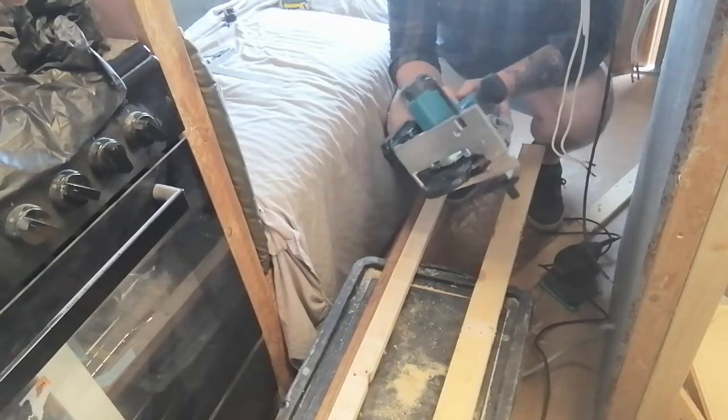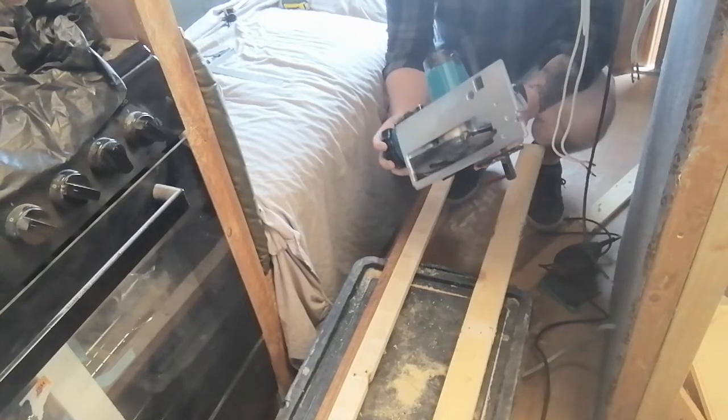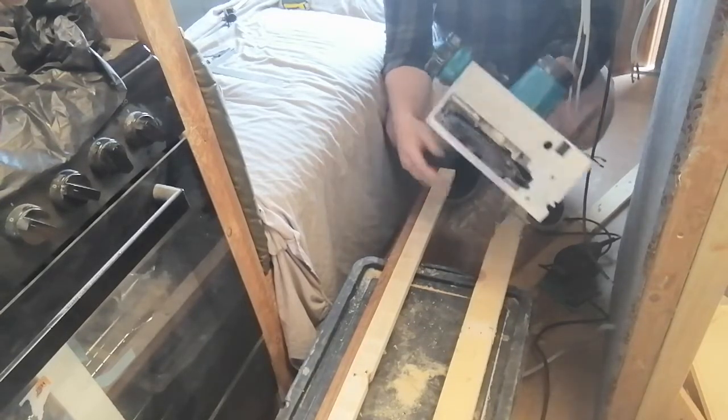About 100 quid without batteries, getting on for 200 quid with the batteries, but if you've already got batteries you can just buy the saw on its own.